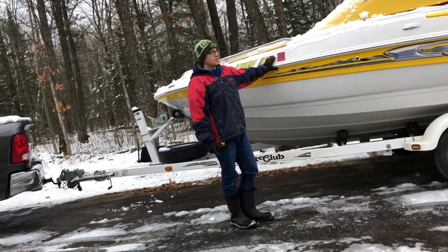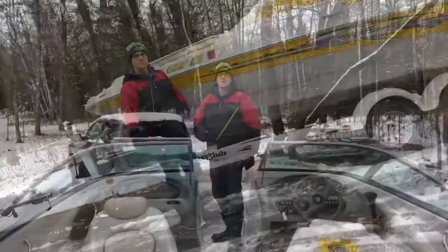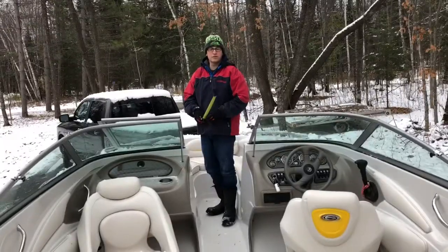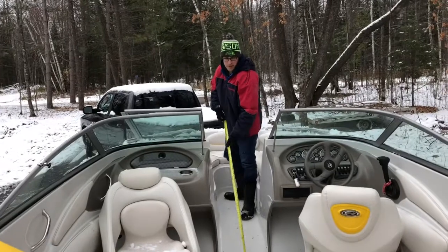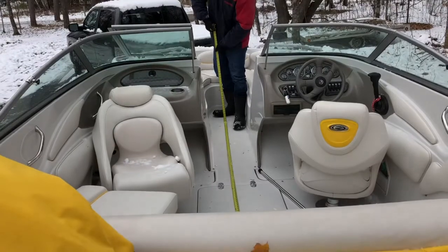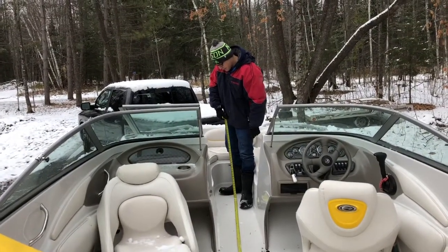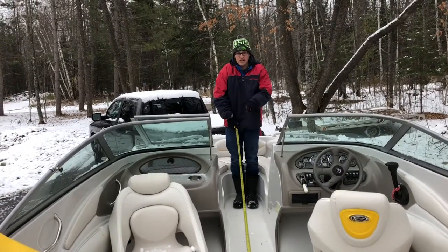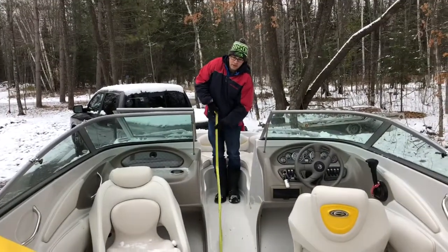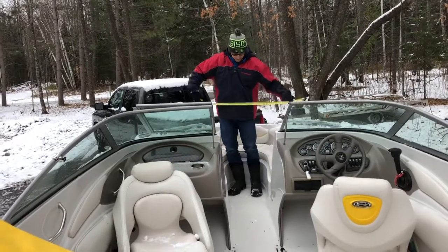First thing I'm going to do is get in the boat, get the cover off, and take some measurements for the structure that's going to be built underneath. So here I am in the boat. I'm going to take a couple of measurements that will be critical for the structure. One is the front to back — I'm going to have two supports vertically, one near the back seat and one kind of between the two bow seats up here. It looks like I can do eight feet, which gets straight to about where my toes are, and one right neatly just before the seat back there. So I can go eight feet for the length of the beam that supports the cover.